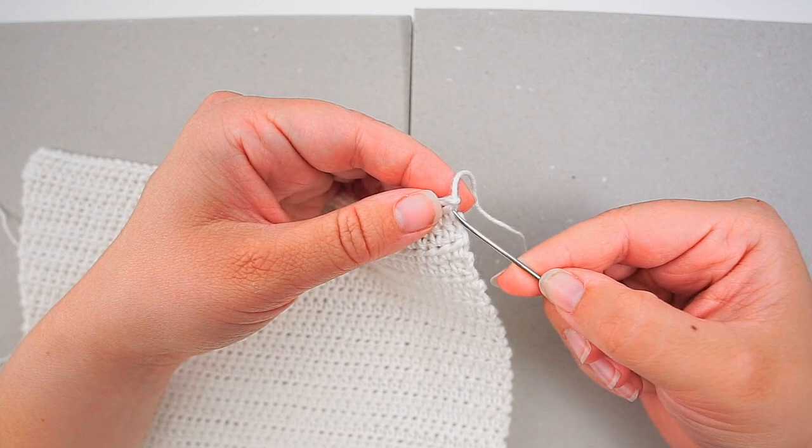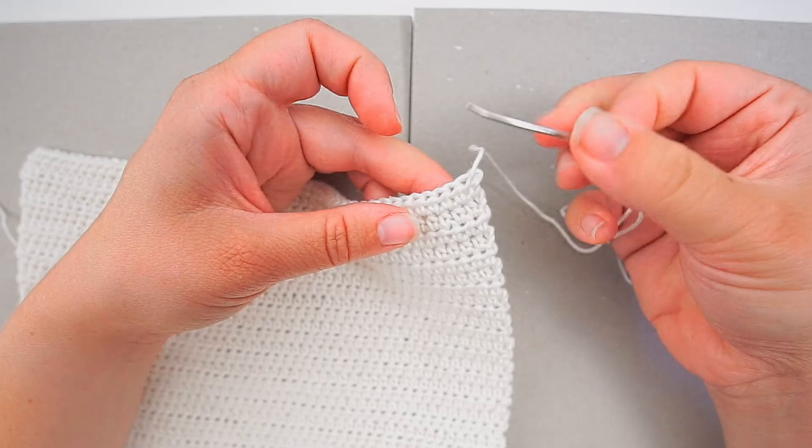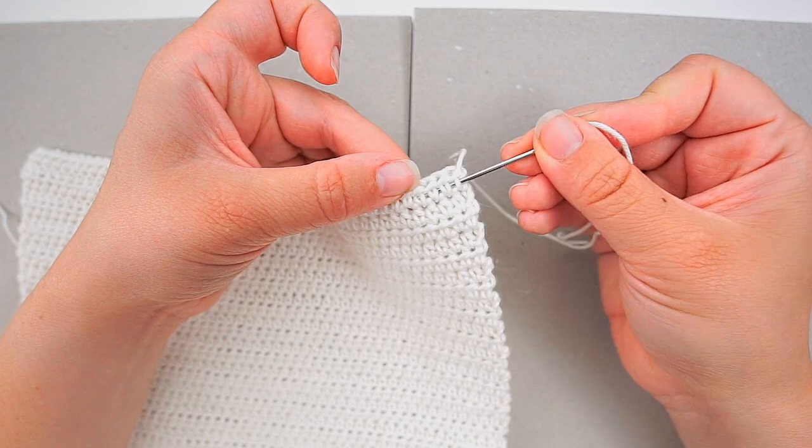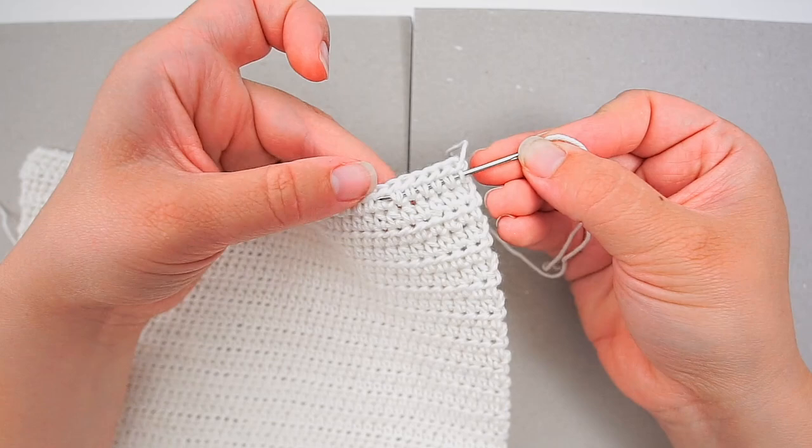First I will secure the yarn, then weave in underneath a few stitches. Just insert your needle underneath these stitches, then pull through — not too tight, just enough until the tail disappears.